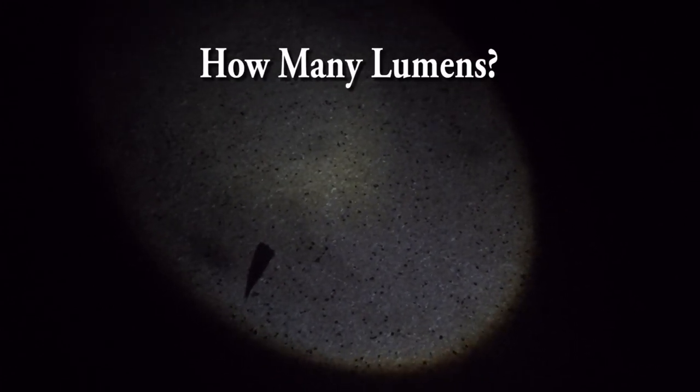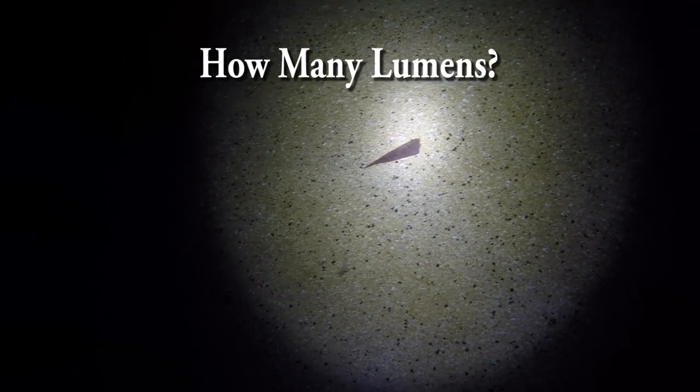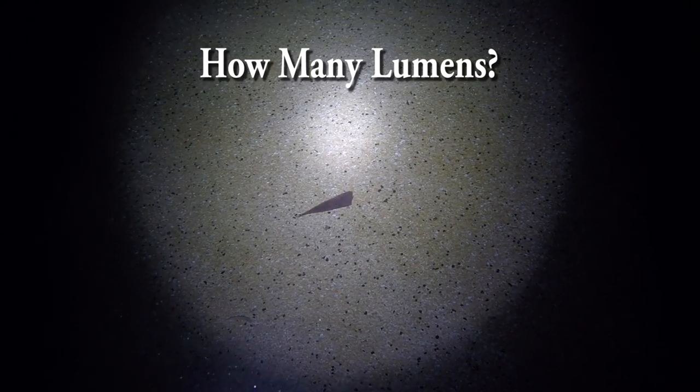When choosing a dive torch there are a couple of questions I ask: how bright do I need it to be, and what functions do I need it to do? You really have to experience a night dive to appreciate how dark it really does get. So the first thing I ask is how many lumens does the torch have. Here's a torch with 50 lumens, here's one with 200 lumens, and here's one with 800 lumens.